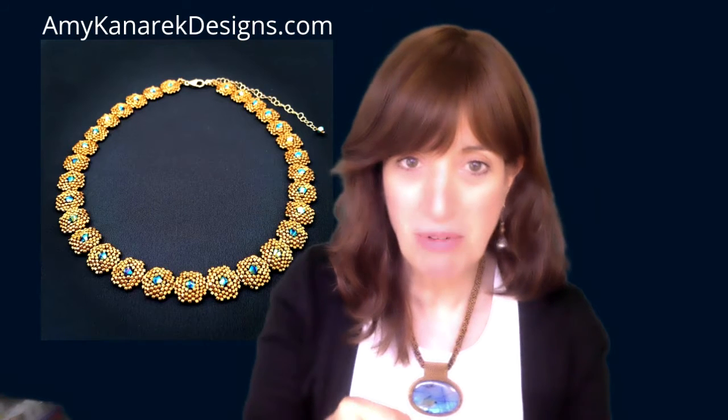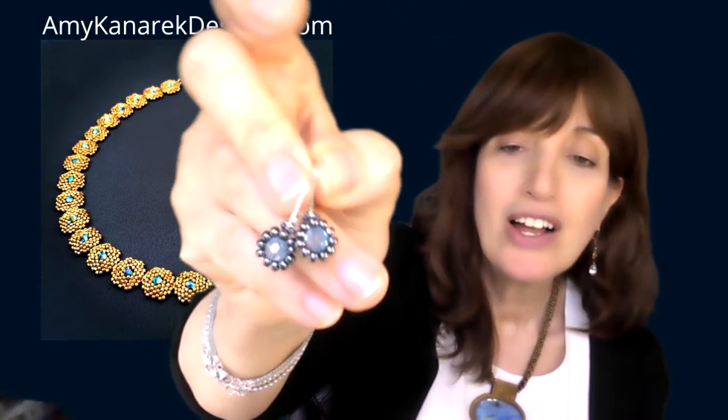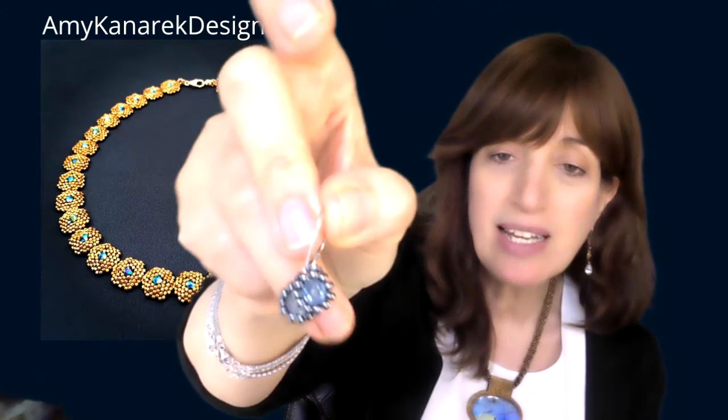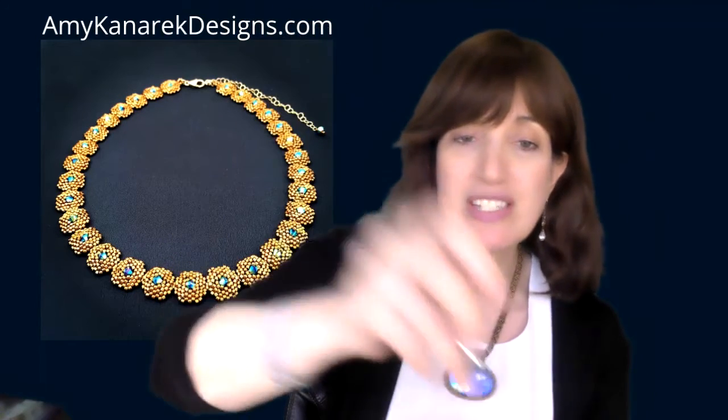Another dainty pair before I move on to the longer ones. These are really sweet — a soft aquamarine crystal with hematite and sterling silver lever backs.